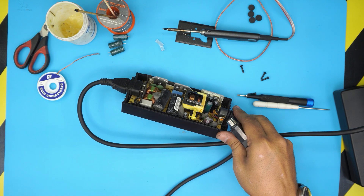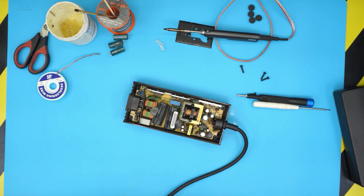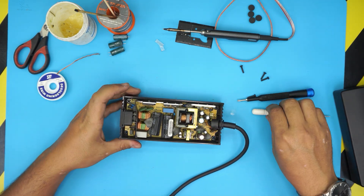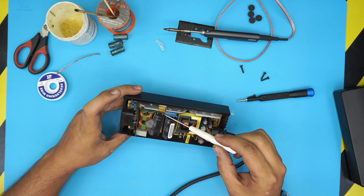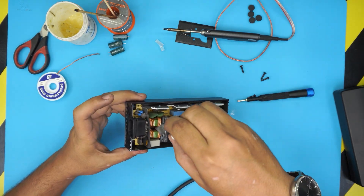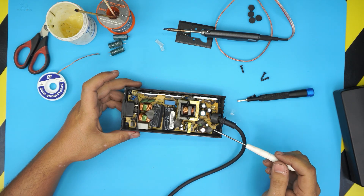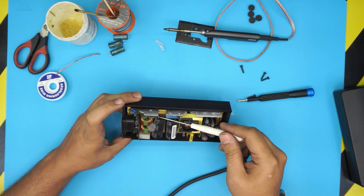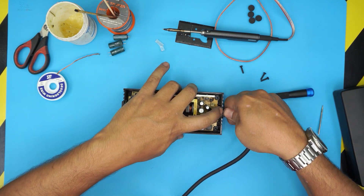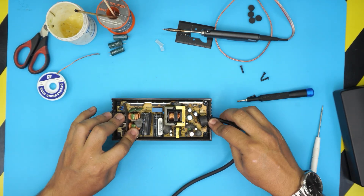Do not touch the capacitors — be very careful. Even though I've already disconnected power, you can see the capacitor still has a big charge. I'll short it now — did you hear that pop? The other capacitor still had a charge too. You can short them to discharge with a sparkle and a bang sound, or you can just leave it by itself for five minutes and it will discharge automatically.